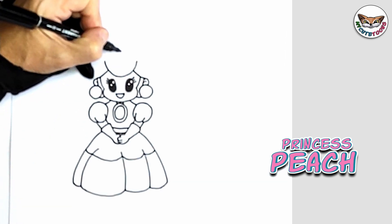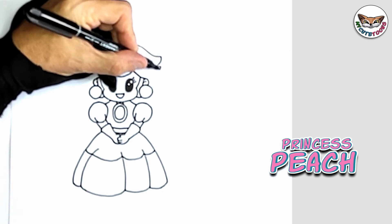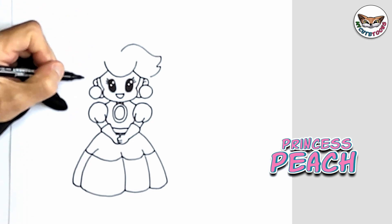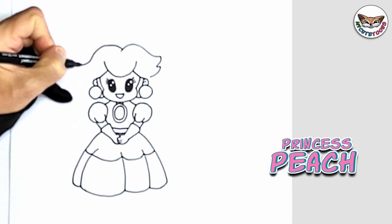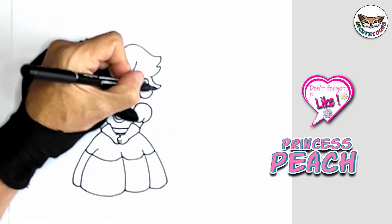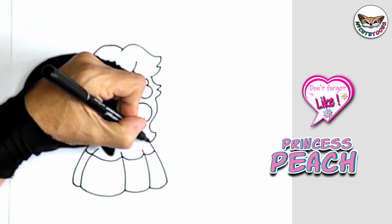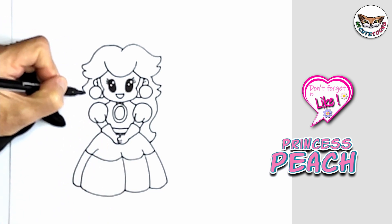Now we can go to Princess Peach's hair. We're going to start on top and draw her hair. We'll do the same on the other side — I'm going to start here on top. Now we can do the sides, and we're going to do the same on the other side. You don't have to copy it exactly.